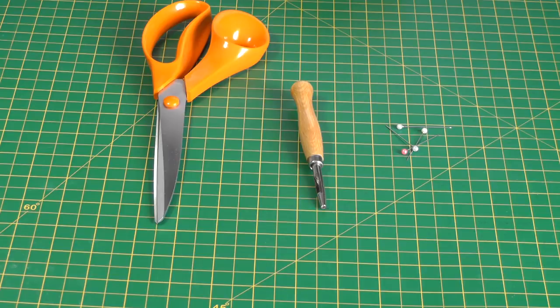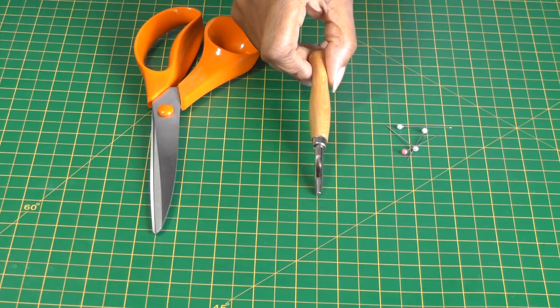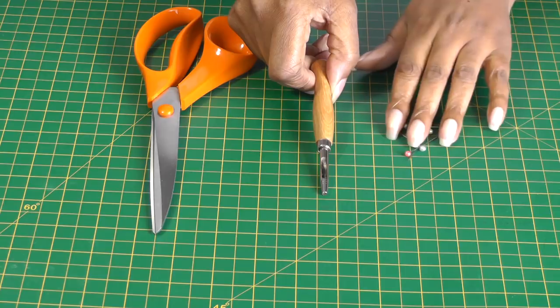The supplies that you are going to need for this project is a pair of sharp fabric scissors. You're also going to need this little tool here, which is a pattern drill that I use for my pattern cutting when I'm making or drafting my sewing patterns, and a few pins.